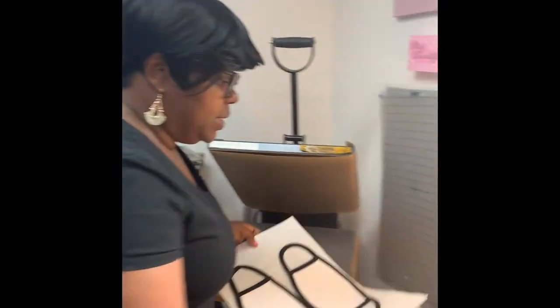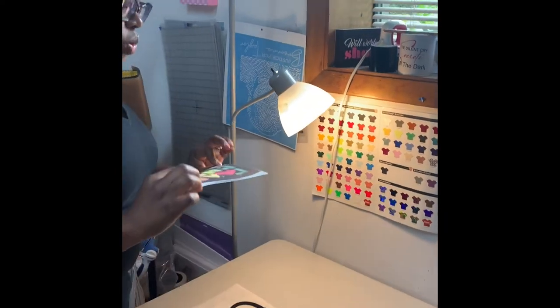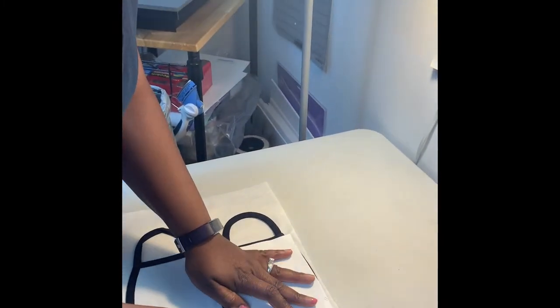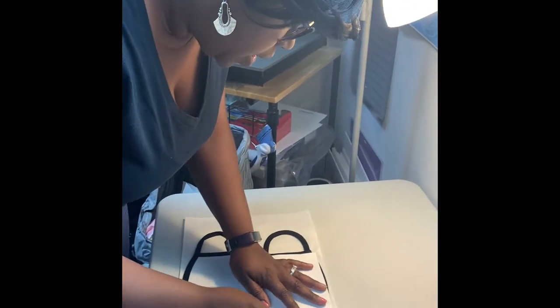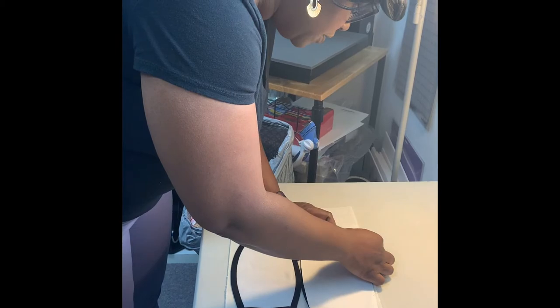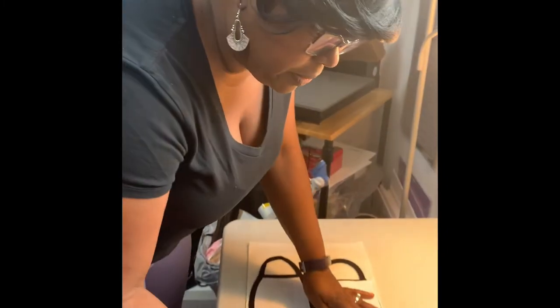Once I do that, I bring it back over and get my image. I always make sure that I make my image a little bit bigger than the face mask — it just depends on your design and how you want it sublimated on the mask. I take my image and I'm lining it up on the face mask, making sure everything is covered if you're sublimating the entire white mask.